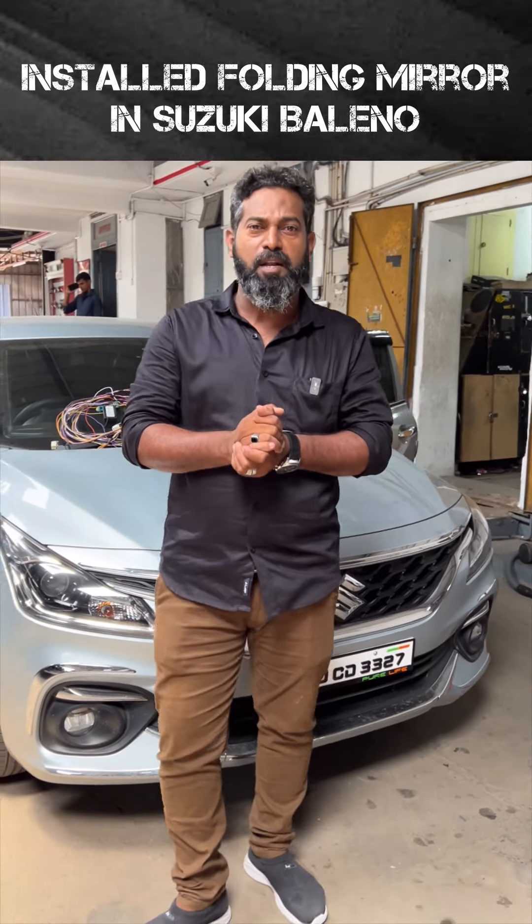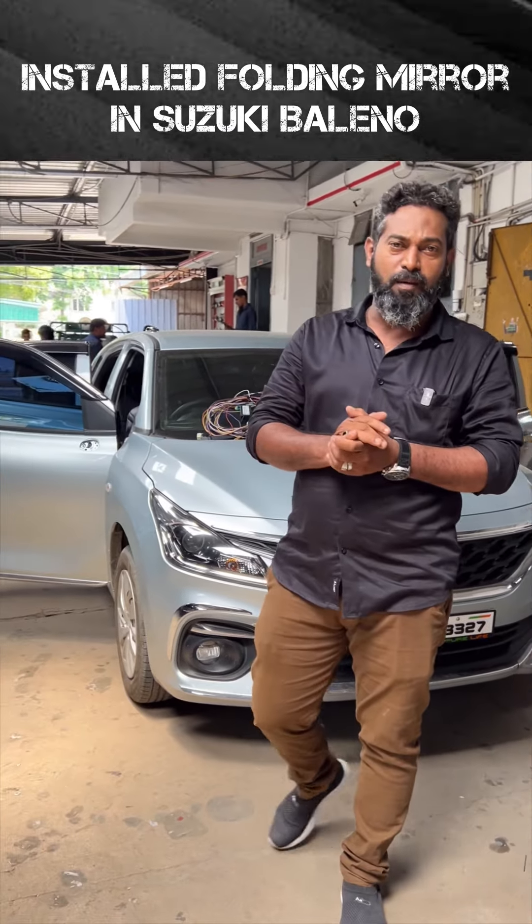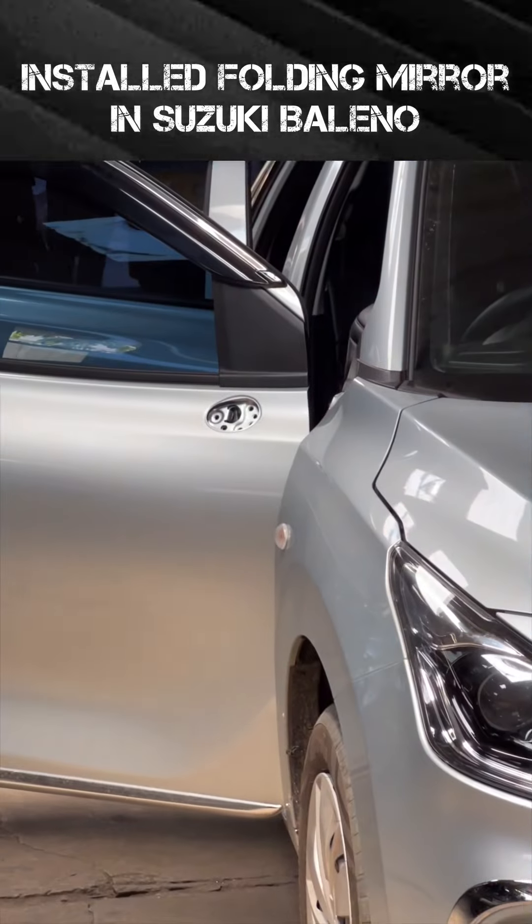Hi guys, welcome to Arqatakas. We are now using a basic one. We are using the mirror as a basic one, which is with the high end mirror.